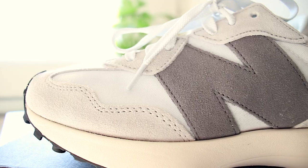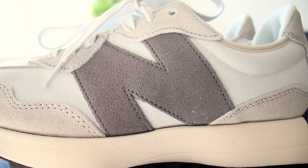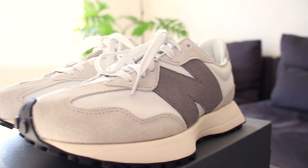Moving on to durability. The sole is very durable and since the uppers are made from suede material, they are durable but not great for moisture. So if you're just using them to stun the honeys, it will definitely last a while. So I'm going to give the durability a 5 out of 5.